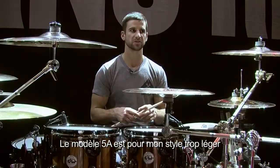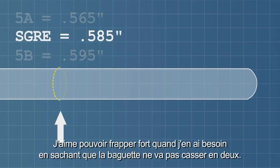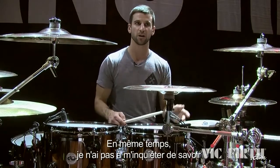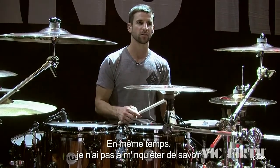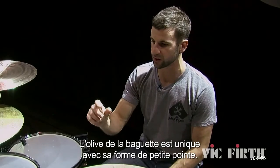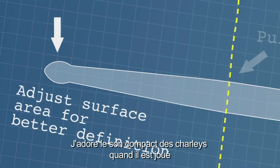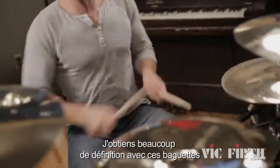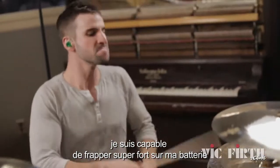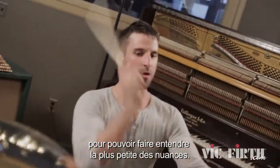The 5A is a little light for my style, for my taste. And the 5B is, well, a little heavy. I like to be able to hit hard if I need to and know that the stick's not going to break in half, but at the same time know that I don't have to worry about how loud it's going to sound because the diameter of the stick is just too much. The stick tip itself is unique in that it has a little bit of a point on it. I love the sound of tight hi-hats with a stick that can actually play them so you can hear every little nuance. I have a lot of stick definition with this tip, but I also have a lot of versatility — hitting super hard on my drums in certain parts and then transitioning into really quiet parts where you can hear every single nuance.